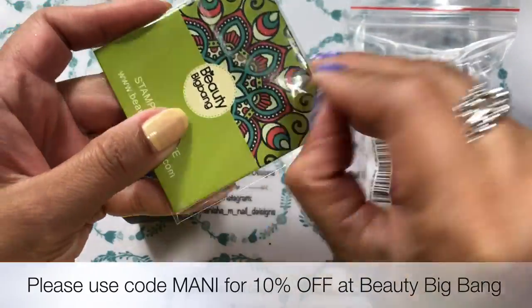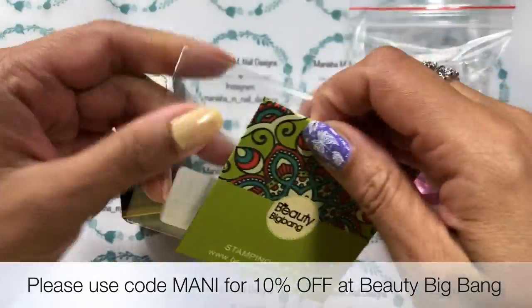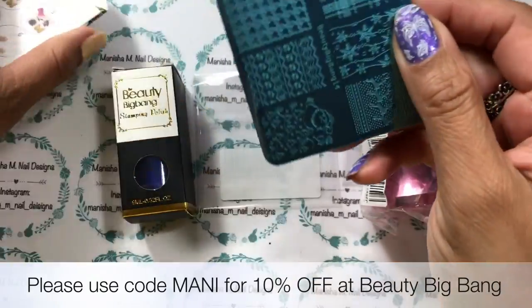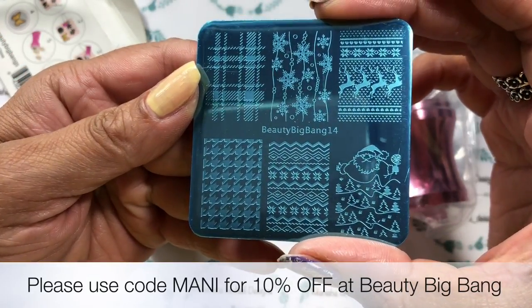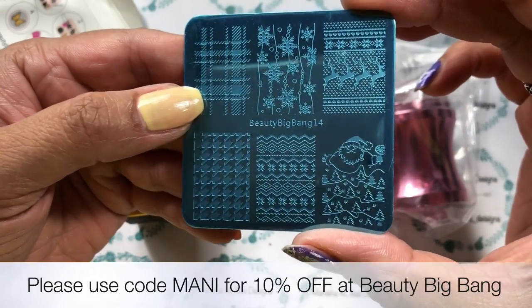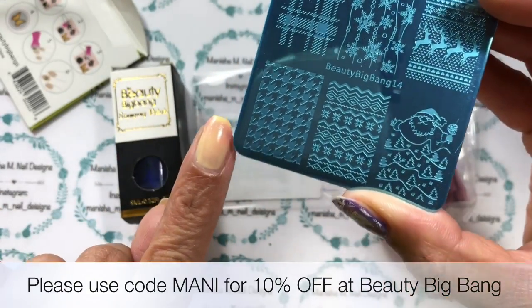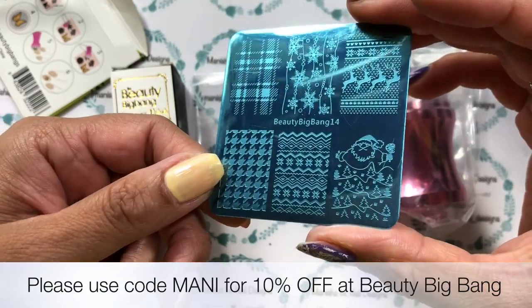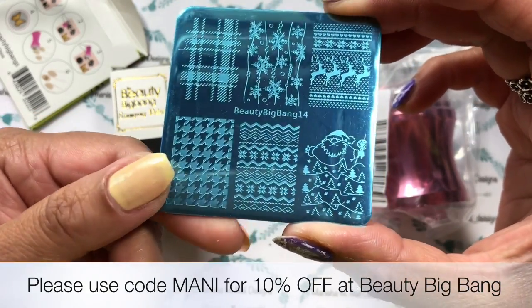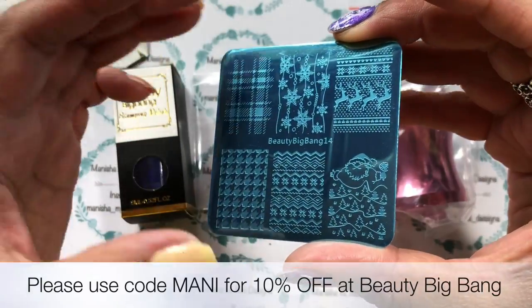This is a nail stamping plate they've sent to me. It was actually sent in error, but they've requested I still do a nail art for you — so that's what I'm going to do. It's actually one of their Christmas stamping plates. This is Beauty Big Bang number 14, and it's got six really large images on it, which is great if you've got long nails. For those with short nails like myself, I'll probably get almost two stamps on one image.